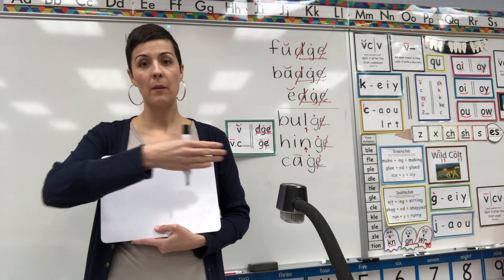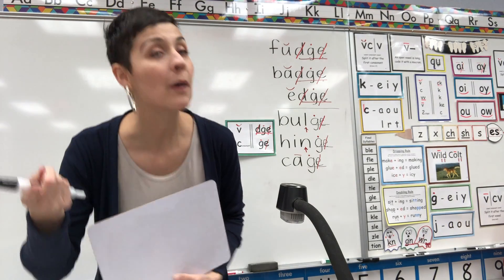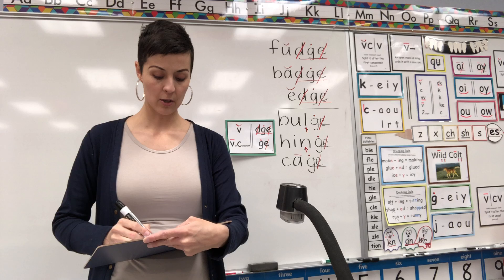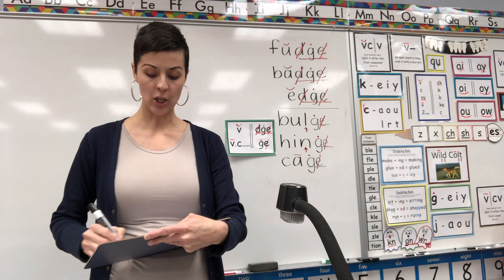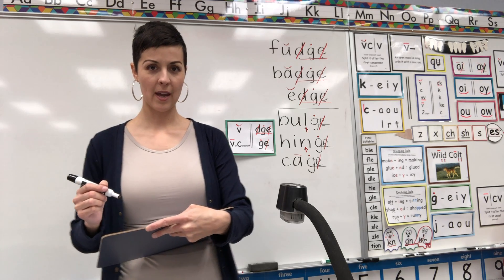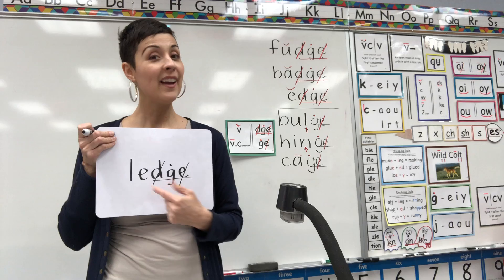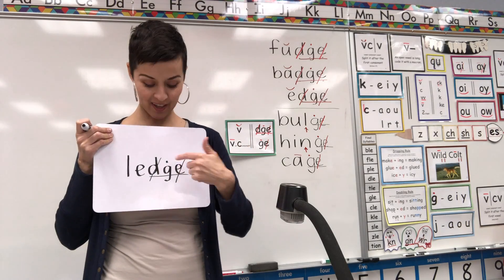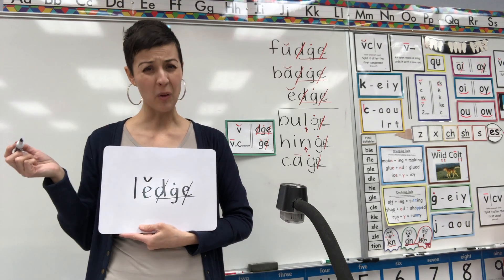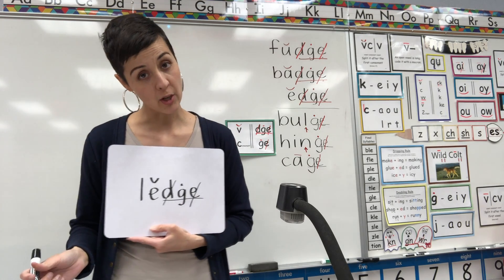Next word — if you go up to the edge of something, we would call it a ledge. L-E-E-E — is that a short vowel or a long vowel? Ledge should be spelled L-E-D-G-E. Underline, cross out, cross out, J dot. And of course I forgot my breathe above the E — we should always code our vowels. That short vowel is right next to its best friend, the trigraph.